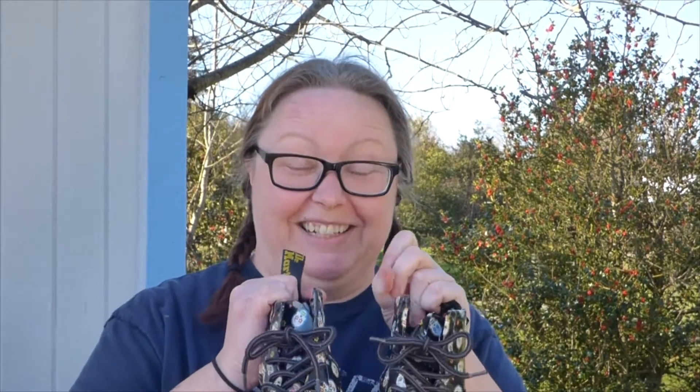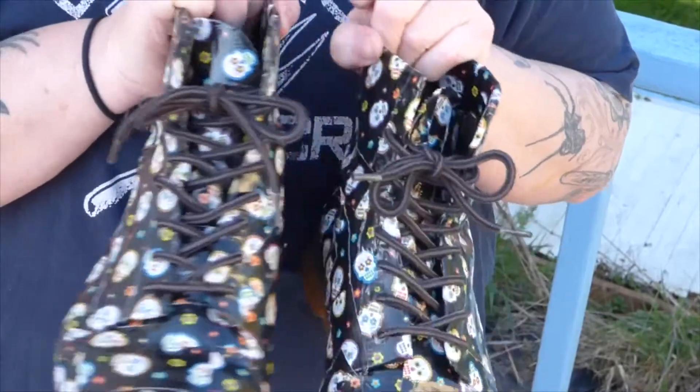How great is this? Oh my god, I am so excited. I get to wear them tonight! Woo! Be the rage.